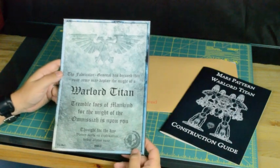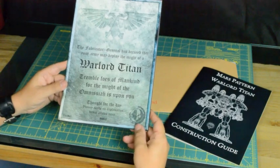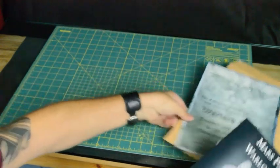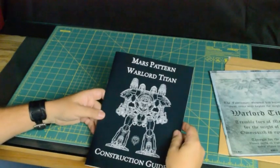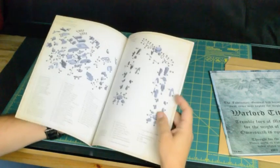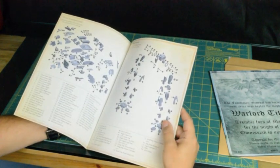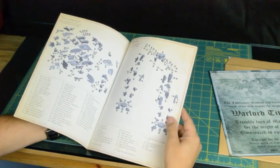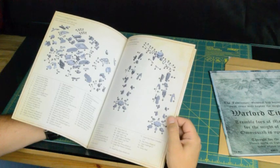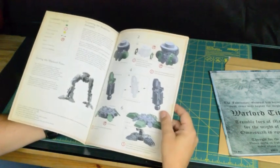My Fabricator General Decree. My army may deploy the might of a Warlord Titan - number here is 53. The Mars Pattern Warlord Titan construction guide is probably one of the best construction guides that Forgeworld have put together. Actually, not probably - it's definitely one of the best. You get to see all the pieces nice and clearly as you go through.